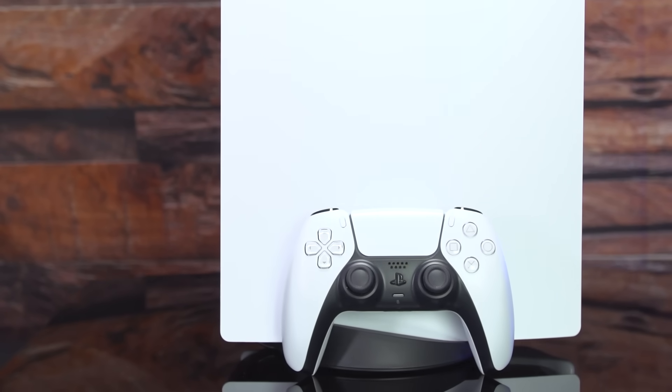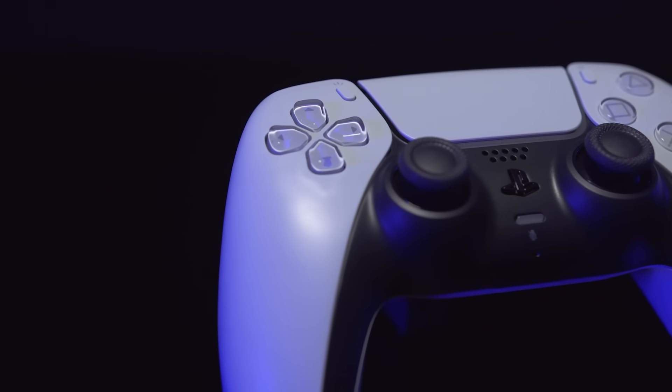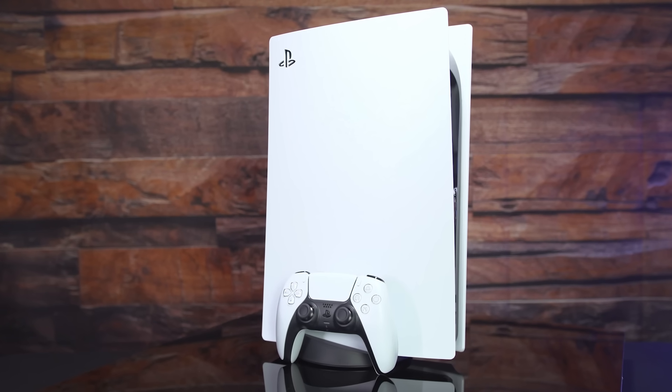Beautifully implemented next-gen haptics and adaptive trigger resistance create opportunities for more immersive experiences through tactile feedback. Both a careful evolution and a big, innovative leap forward, the DualSense sets a strong new standard for console controllers.